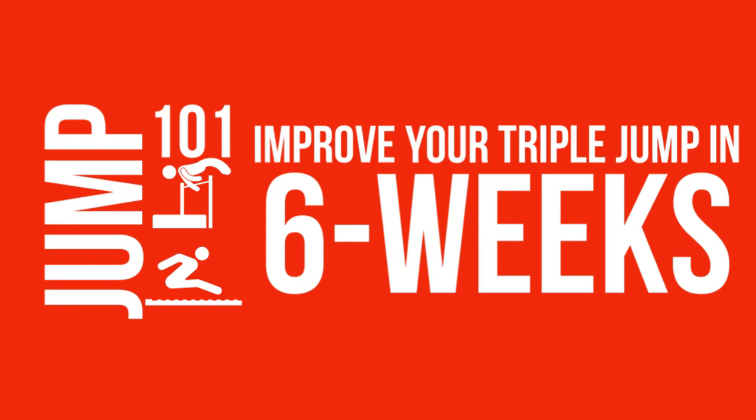For complete breakdowns of how to progress a jumper just like this, check out my Jump 101 training program. This is for athletes and coaches. The link is in the description below.